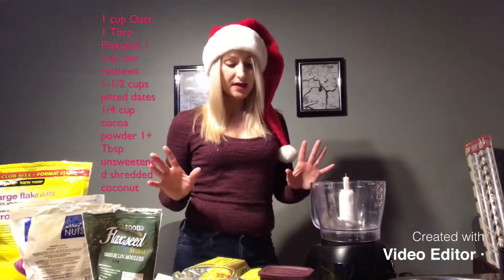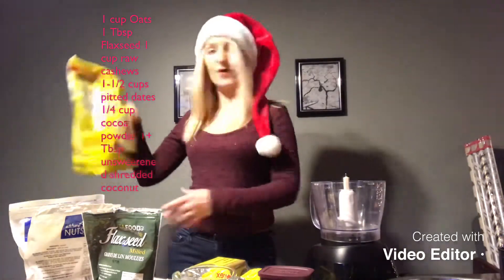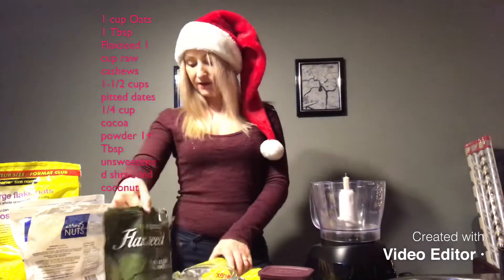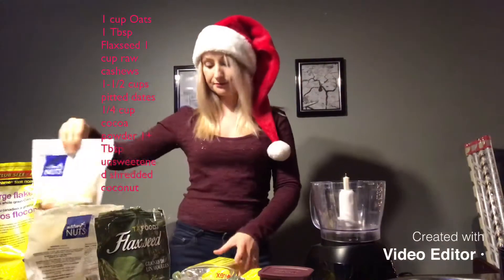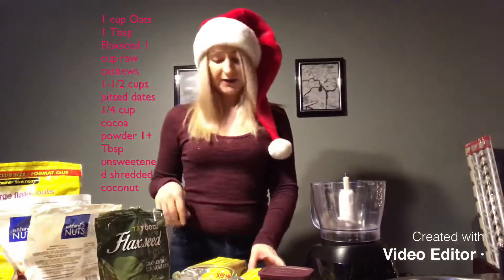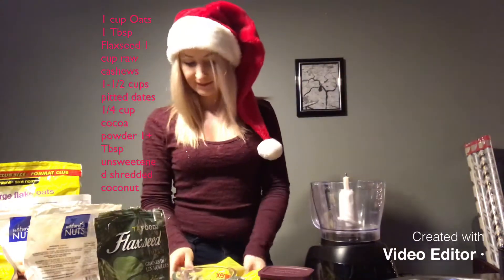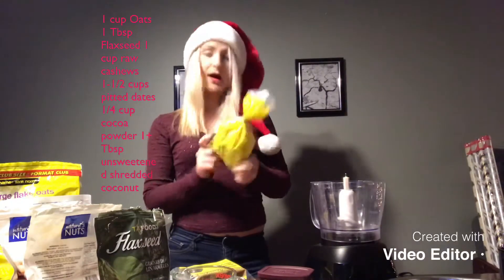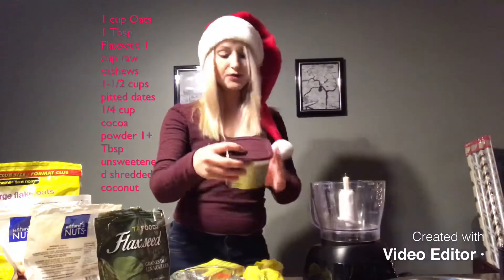Here's what you're going to need: one cup of oats, one tablespoon of flax seed, half a cup of unsalted raw cashews, and one and a half cups of pitted dates.